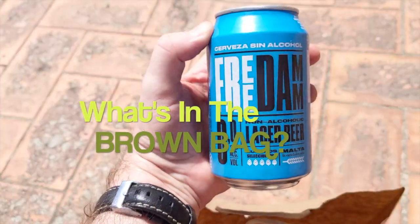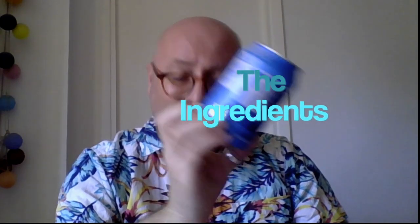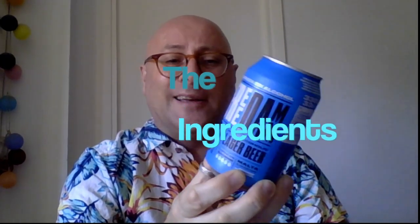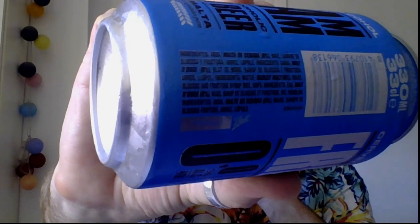So what we've got today is an alcohol-free one. This time it's from Estrella Dam — it's got big hops on there, you can see on the label. I'm hoping this is actually going to be quite hoppy. I haven't tasted this one in a long time. They say it's a lager beer.